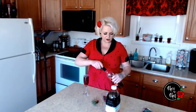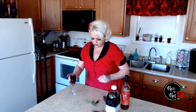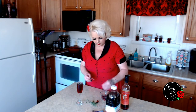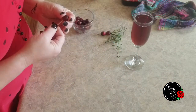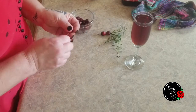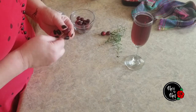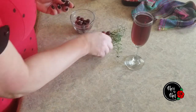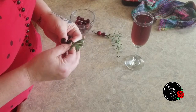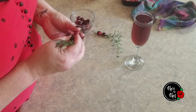To make the garnish, we're going to take our cranberries and a toothpick and poke right through the end of each cranberry — we're basically just drilling out a hole. Get a couple of cranberries done, and then once you've got your little hole drilled, you can take your sprig of rosemary and just run it right through there. That makes a pretty little garnish to put on top.